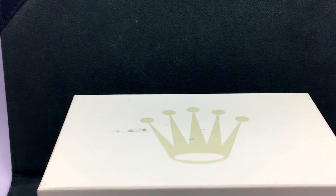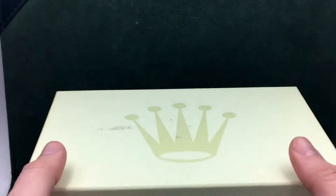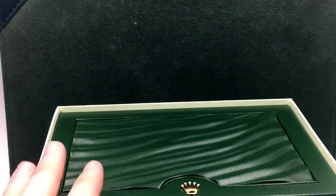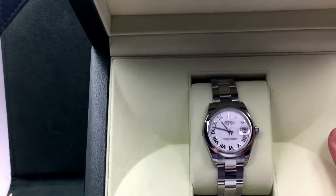Hey guys, I'm Madison and I'm from JazTime.com. Thanks for stopping by. Today we're going to be unboxing a brand new 178240 — that is a ladies Datejust. So let's get started. This is a brand new watch.